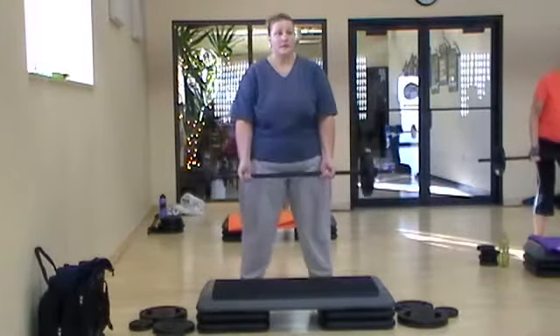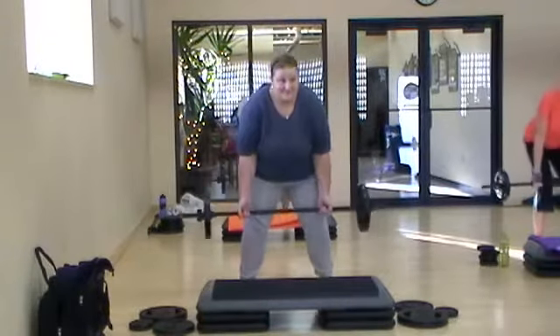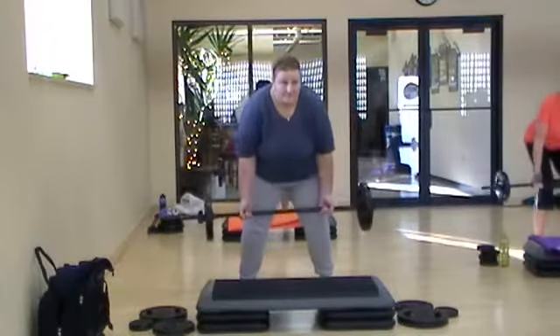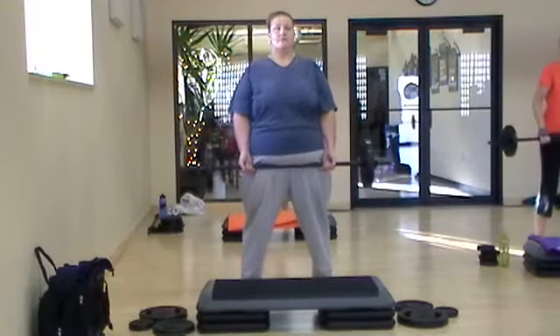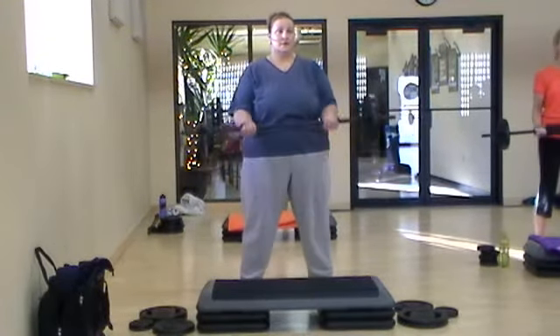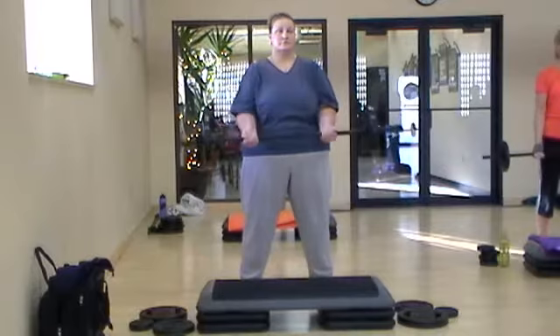How are you going to feel this morning? Good? You ready to work hard? One more. Now give me a shoulder roll — up, back, and down. Bicep slow curl. Slow down. Now bring it up quick, don't slow.